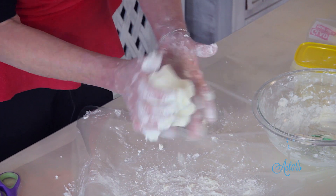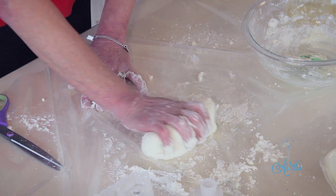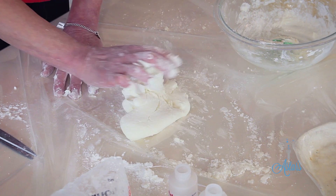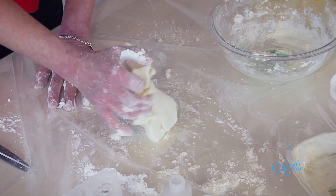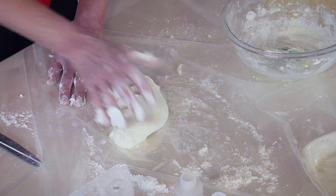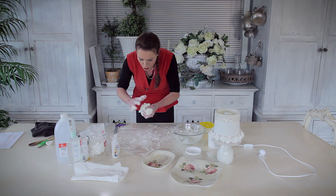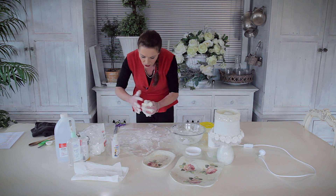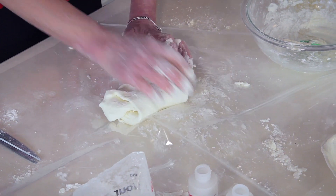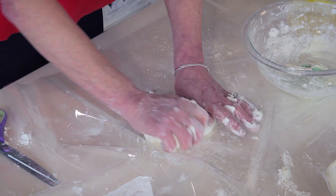It does take quite a bit of time, and the different types of starch make a difference — the one I showed you when we first started was made with potato starch. You think it's never going to come right, and then just like that, like magic, it just starts to come right. So you just have to get through that little sticky stage and keep going until this is smooth. Just keep folding it over and adding a little bit more of your starch until it starts to come together.